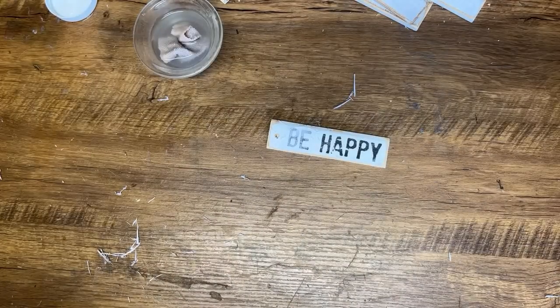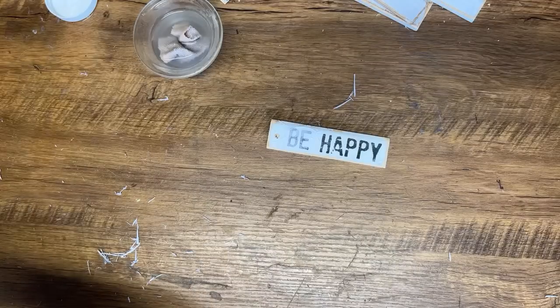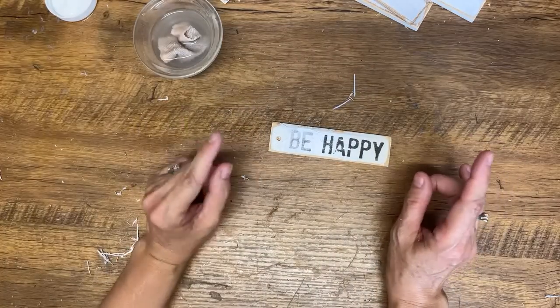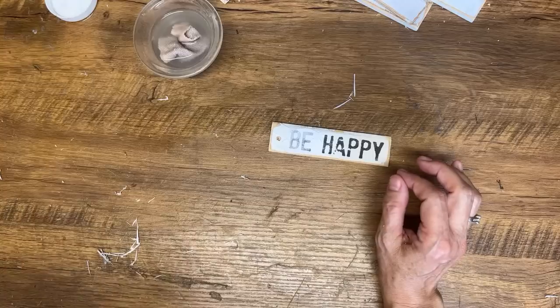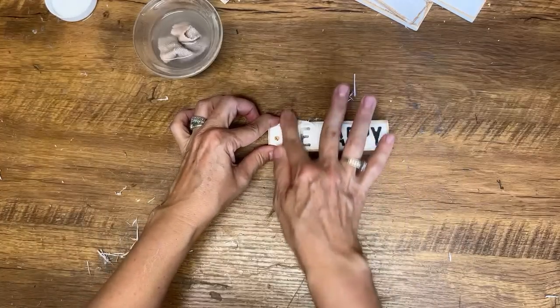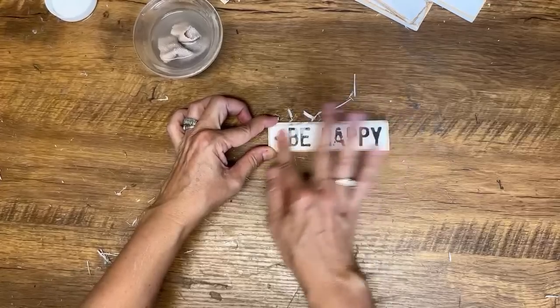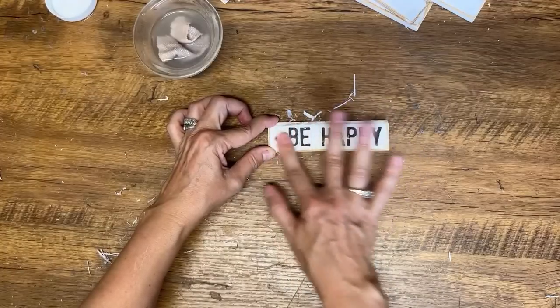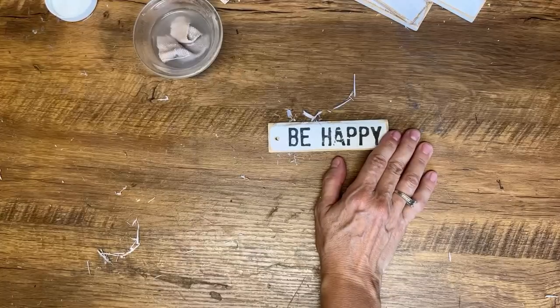Somebody from Northern California used inkjet with the packing tape and said the tape was still sticky, adhered to the wood, and the paper came off easier when rubbing — so maybe try that out too. I've never had any luck with the inkjet printer and the packing tape, but it's such a fun technique, especially if you're into junk journaling.